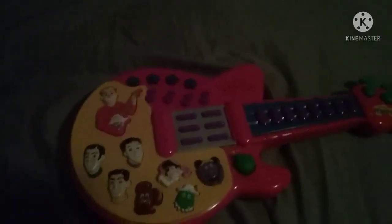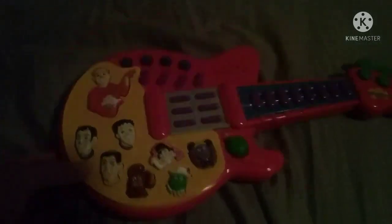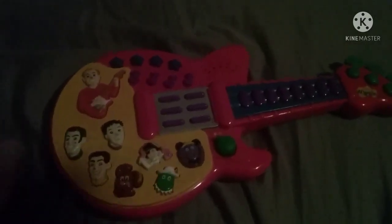How's everyone going? This is James checking in. Today I'm going to show you The Wiggles 2003 Musical Guitar toy released by Spin Master. As you noticed, this didn't come with the box when I got it, but I found a picture of the box on Worth Point right here.